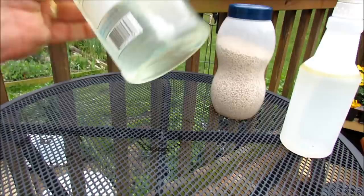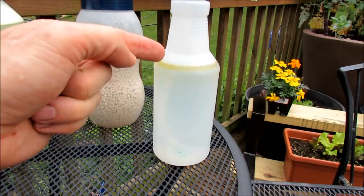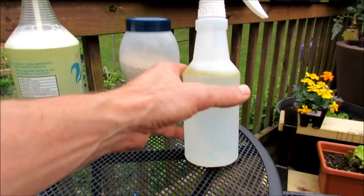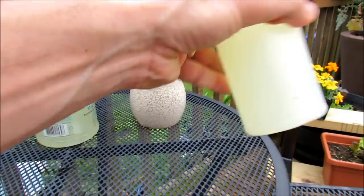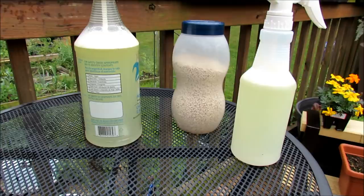Add enough soap so that when you shake it up, the oil gets dispersed through the water — it should no longer be floating. This is a 16-ounce container with one teaspoon; for 16 ounces it's a half teaspoon to one teaspoon with a little soap so it disperses. If you're going to use a gallon with a bigger sprayer for larger crops, it's one to two tablespoons per gallon. Let's take these over to the insects and spray the leaves.